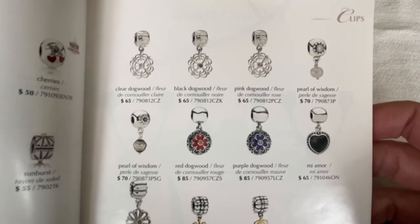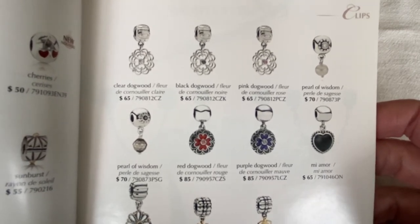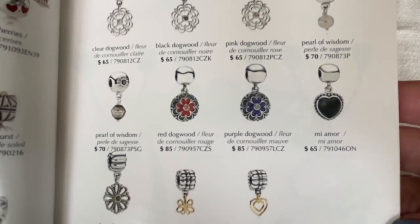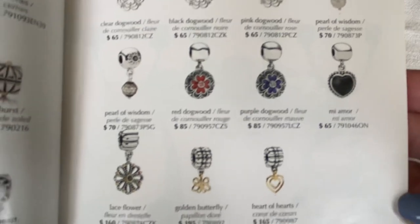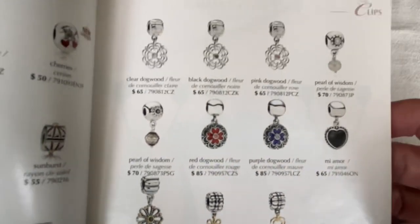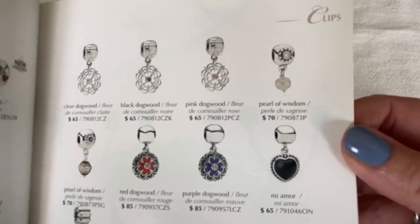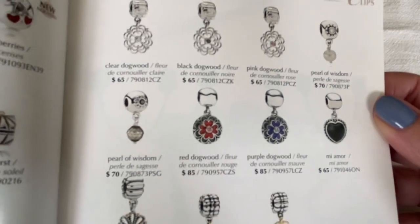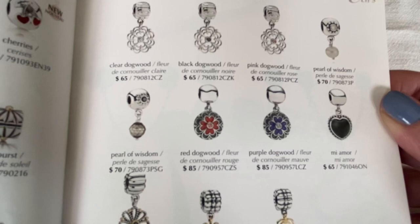You've got the clear, black, and pink dogwood — those were all CZs in the center of the flower — and then you have some enamel there, the red and the purple dogwood. And right here is the two-tone lace flower. So beautiful clips. Then they also came out with the pearl version: the Pearl of Wisdom, which features a great faceted-type pearl.